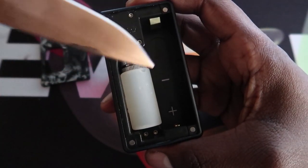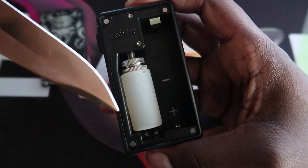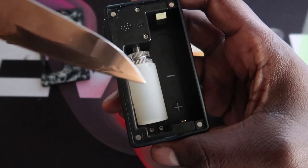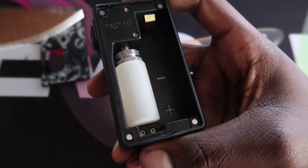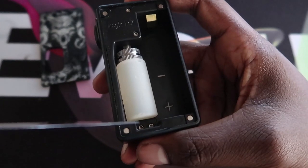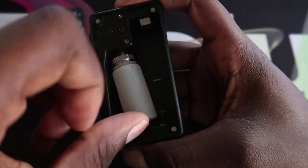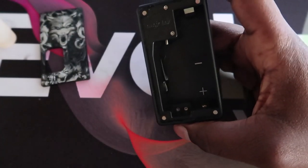I really like how the positive and negative terminals are labelled in white so you can clearly see which way to put your battery in. There's also a bit of a gap at the bottom of the bottle bay which makes the bottle easier to get out. Let me just clean up a bit of juice that spilled.